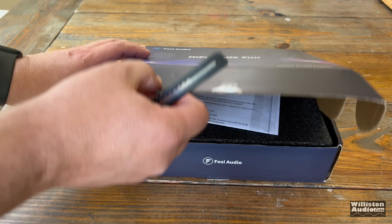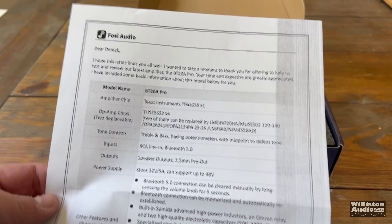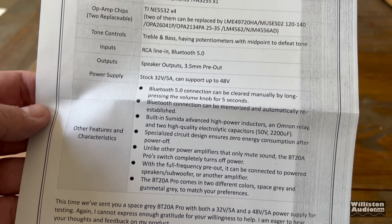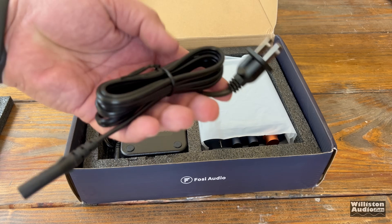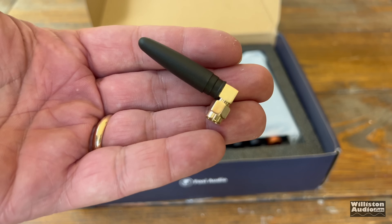Now, we didn't look at the original series — I just never tested that one. But Fossi Audio contacted me and said they want to send out this amp and have me take a look at it. And of course I said that's fine, as long as there are no restrictions as far as my review. This is fully my review. So let's take a look and see what's in the box.